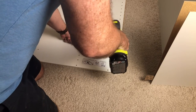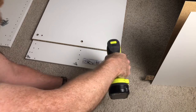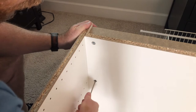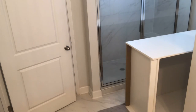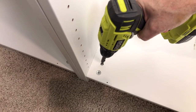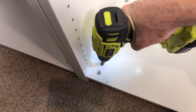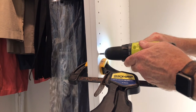Back to the bedroom to assemble another PAX Closet cabinet. We drag number three into the closet, put it in position, level it, and attach number three to number two, and so on.